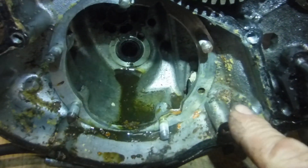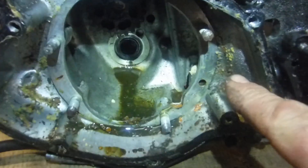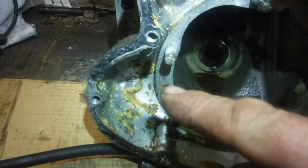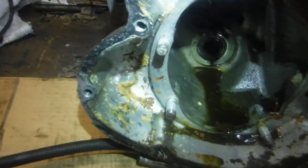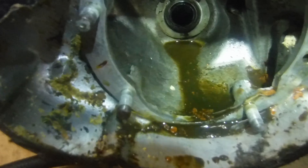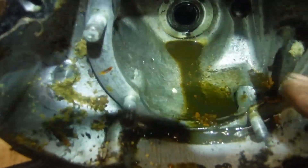There's some of those bits of stuff that looks like either grated cheese or sawdust, and there's some rather unpleasant browny-grey stuff in the bottom there.